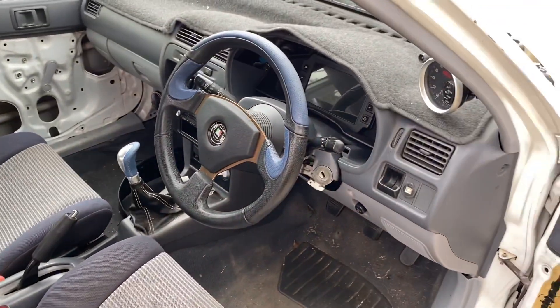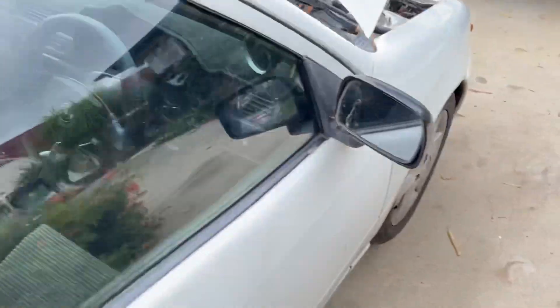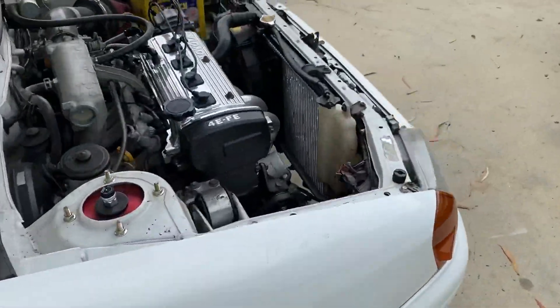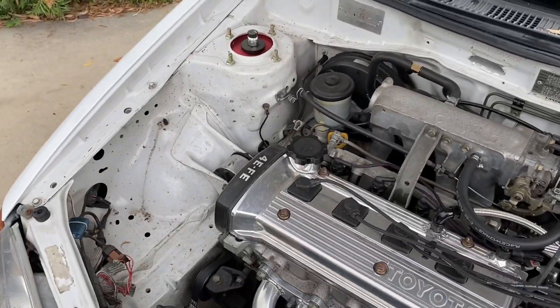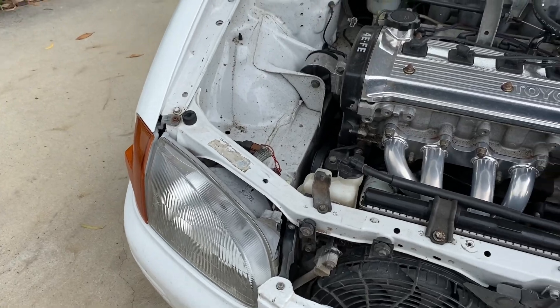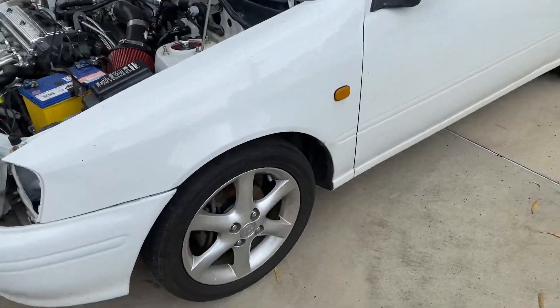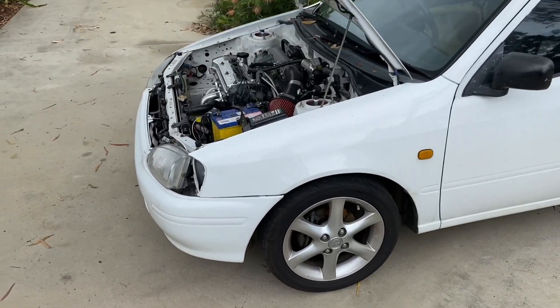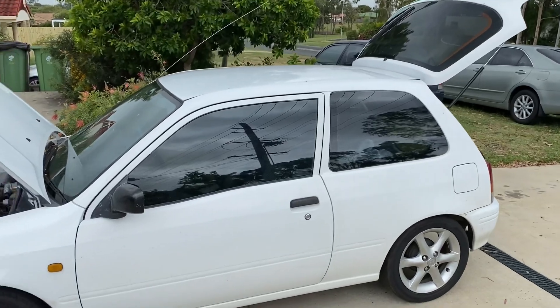Hopefully for panel and paint, the car will be sent off in probably the next two to four weeks. I've got one quote already and I'm chasing two more. Once I've got those two quotes organized I'll make my decision on which way I go — who is going to be doing the job and obviously how much that is going to cost.